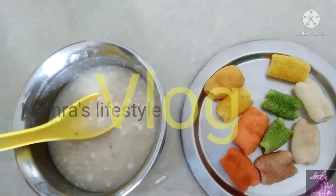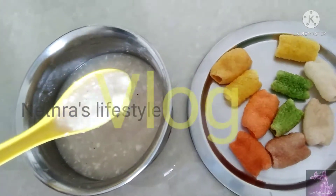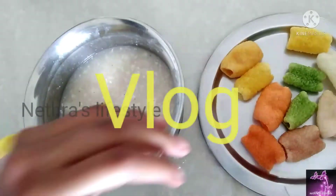Hi friends, welcome to our channel Neta Slice Chalnik. I am going to show you a vlog. First,